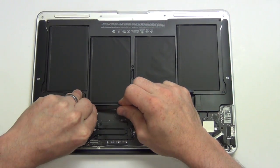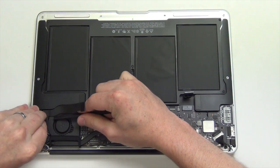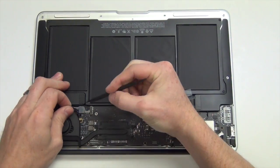Next, use your nylon spudger tool to disconnect the IO flex cable from the logic board and also the IO board. Then disconnect the IO power cable from the logic board.